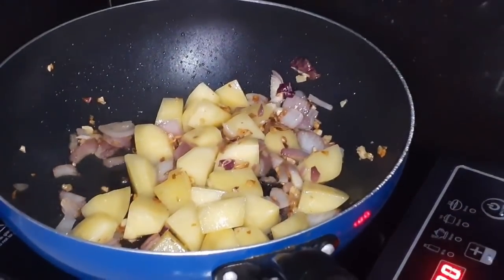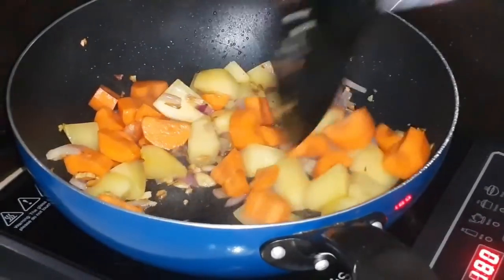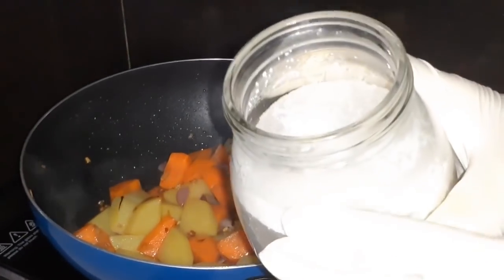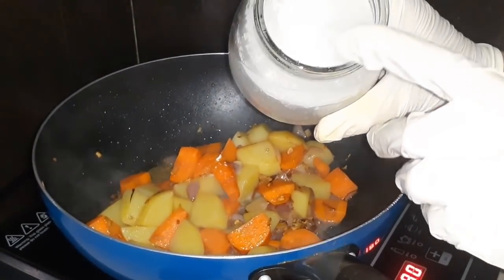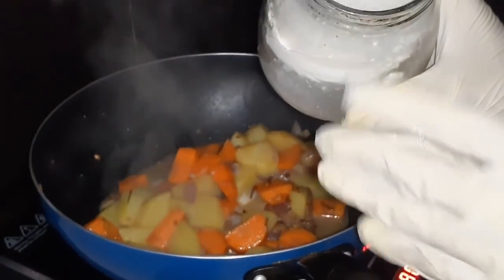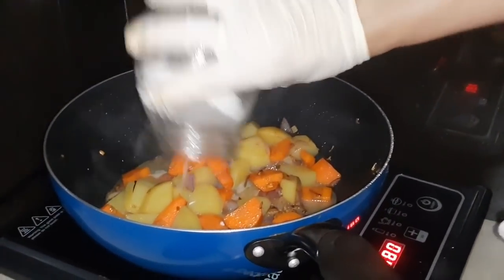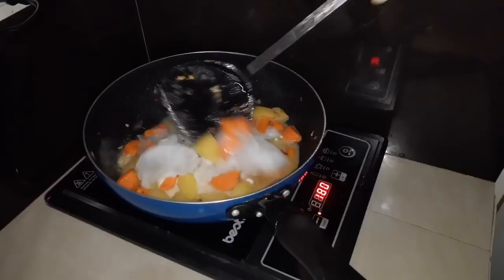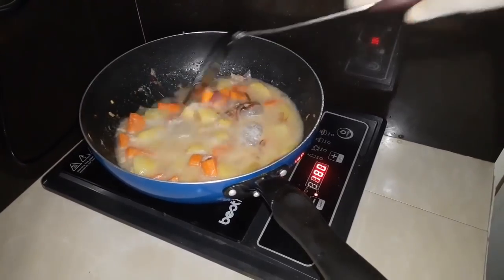So ayan, lalagay ko na ang ating potato. Isusunod na natin ang ating carrots. Haloyin, haloyin. So ito na yung pangalawang gata na in-extract doon sa grated coconut. Medyo meron pa ditong buo na yelo kasi nilagay ko ito sa freezer para hindi siya masira o mapanis, para ma-prolong yung life kasi it's 2 days na ito na binili ko. Ayan, maghalo-halo tayo guys. Nalagay na natin yung salt.